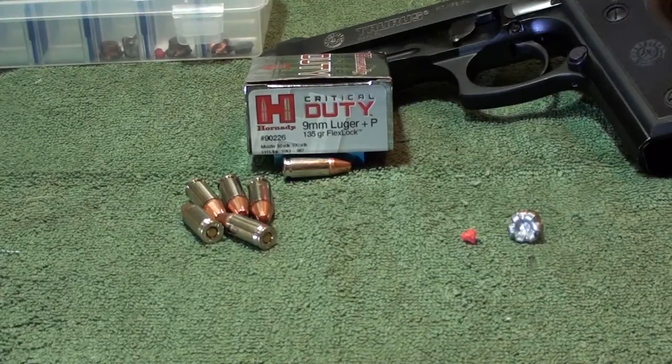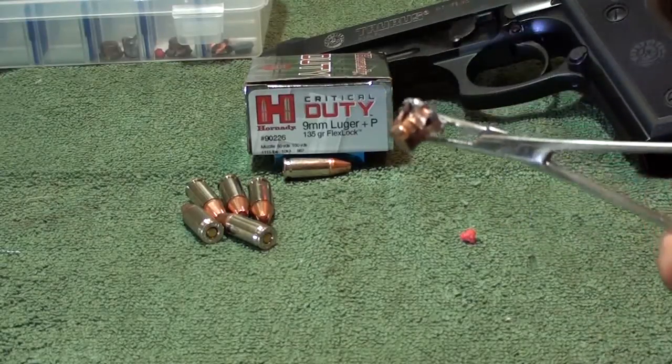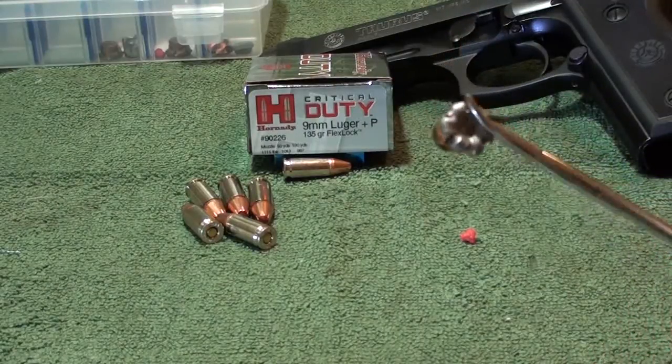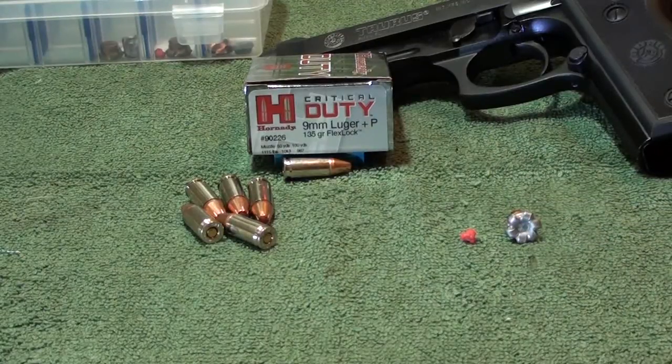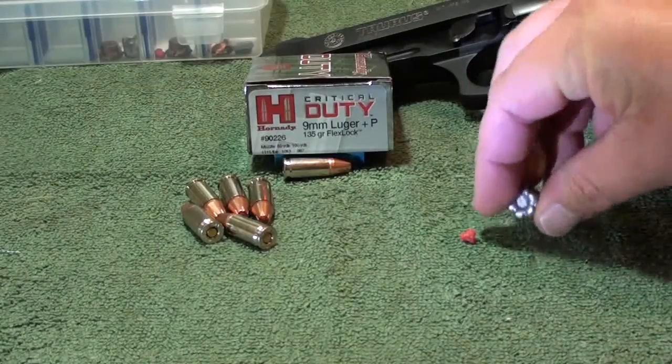It looks and acts just like the Critical Defense, but it is the Critical Duty. One of the big differences — the Critical Duty is not a bonded bullet. This bullet has an interlocking ring impressed down in there on that core that locks the jacket to the core so we do not have separation. Every one of these I've tested, I have not had separation. Every time I test one of these rounds I get the same result — awesome results. 16 and three-quarter penetration like you guys saw, and perfect flowering.